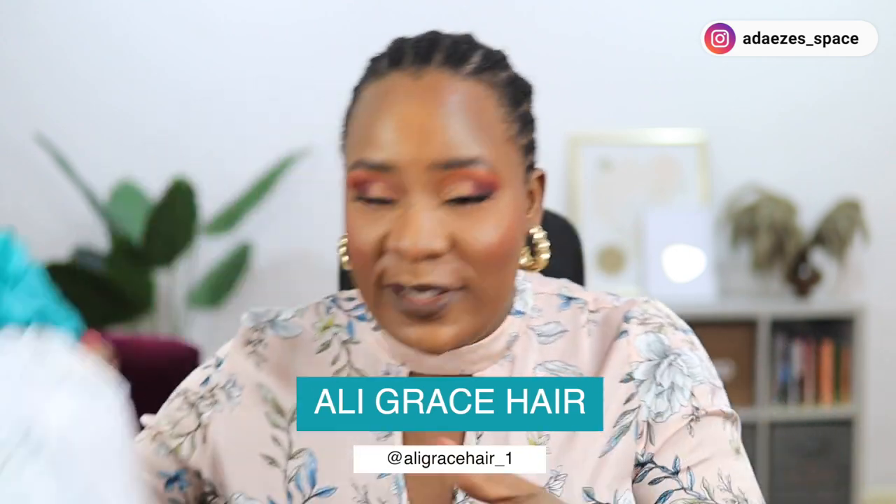Hey guys, how are you doing? I'm sure I look different — I just finished doing my makeup and I tried to do something different today because I'll be trying this beautiful hair from Ali Grace Hair.